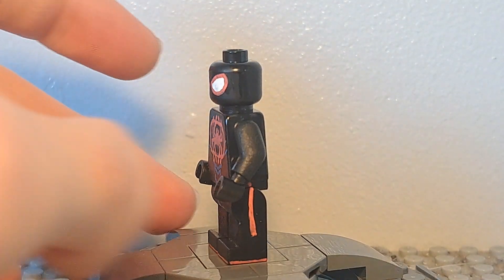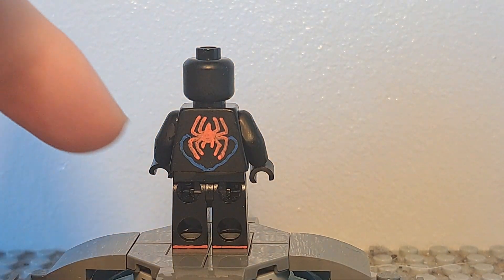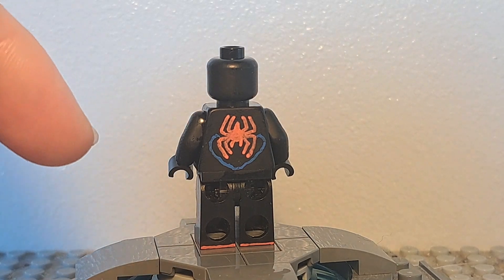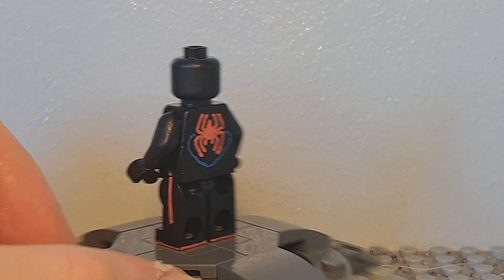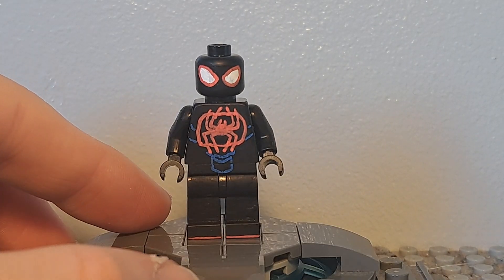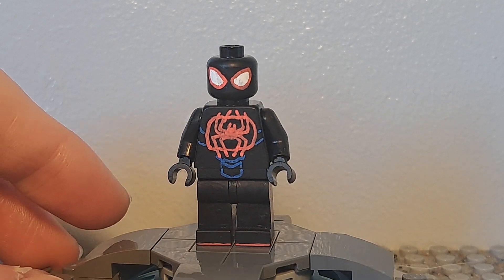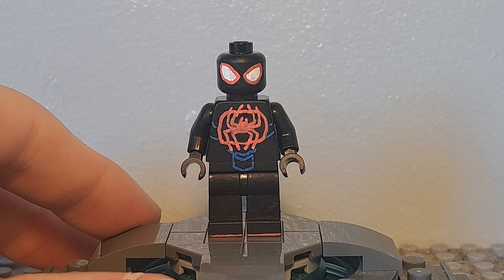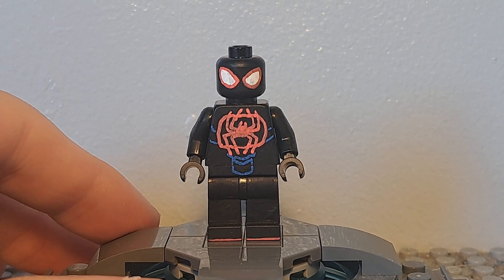He's got those red lines on his legs and on the other side too, so I think they look pretty good. On the back, there's nothing too special — he's just got another spider logo at the back with more blue lines. That's pretty much it. I think this figure is a lot better than my previous two versions and really accurate to the movie.